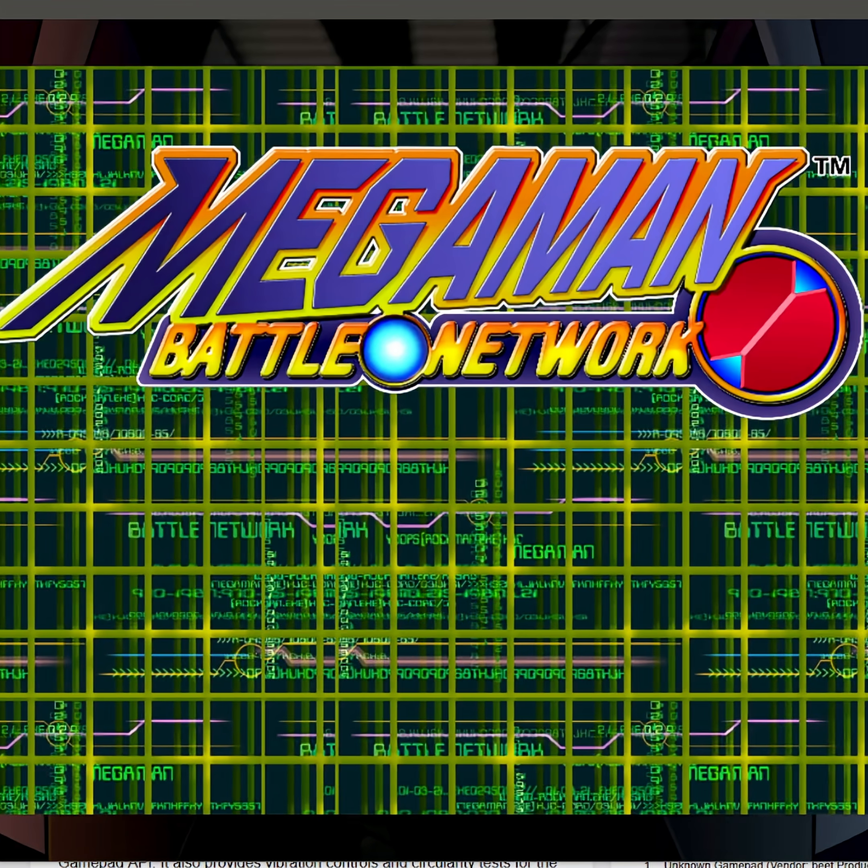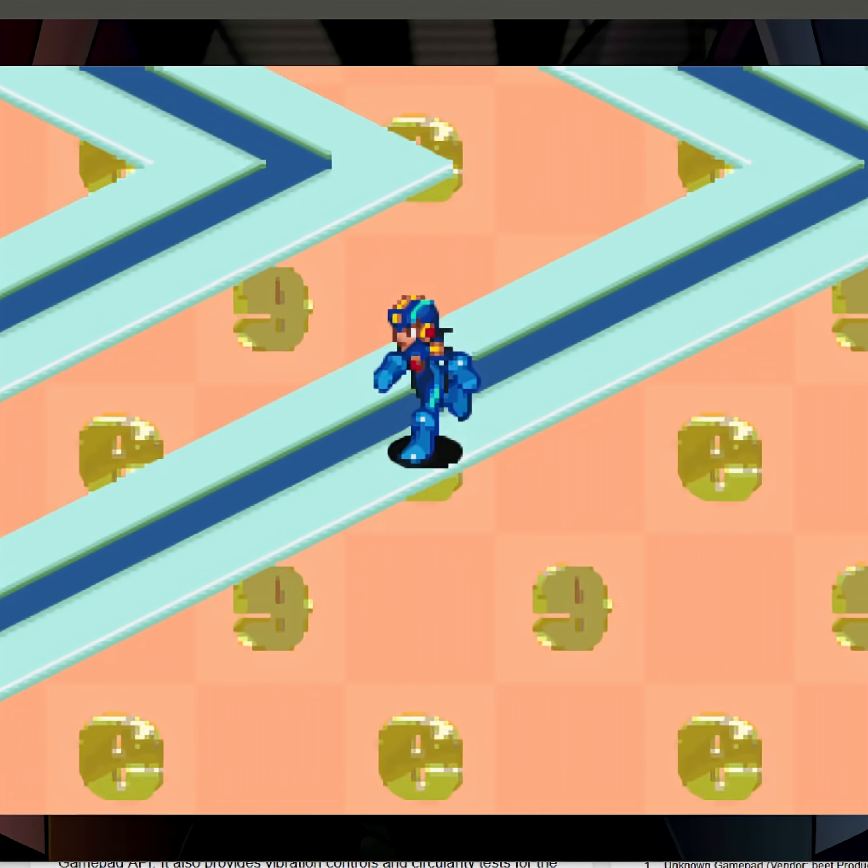Now I'll plug the Pico in over USB and test with an actual game from my Steam library. So far things are working as expected.